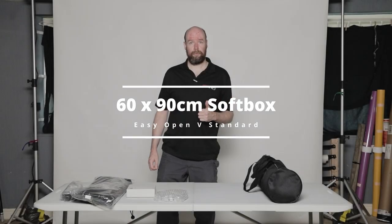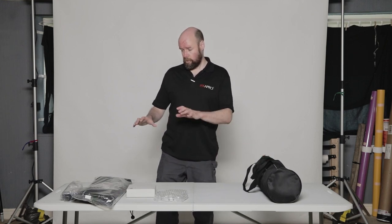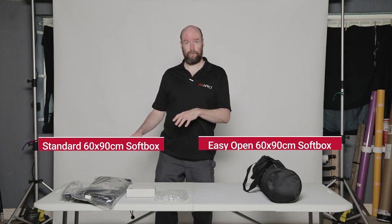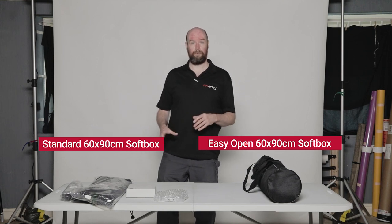Hi guys, welcome back to another video for Pixapro. My name is Rick Bradbury, a commercial photographer and portrait photographer based in Stockport. And today we're going to be comparing two different versions of the 60x90 softbox: the Easy Open, which is in this little bag here, and the standard softbox, which comes flat packed with speed ring rods and all of that stuff to build up. So we'll take a look at those now.